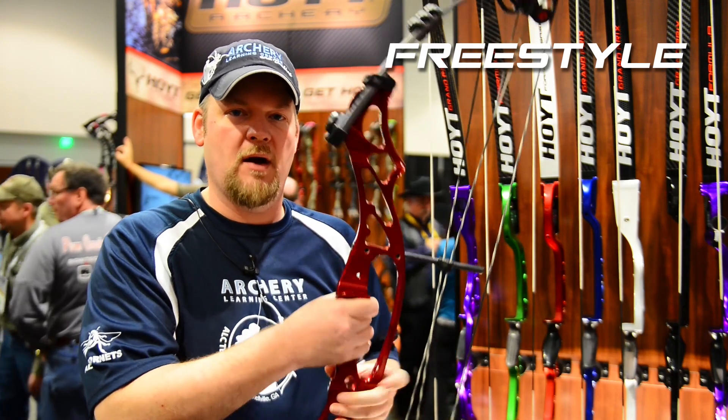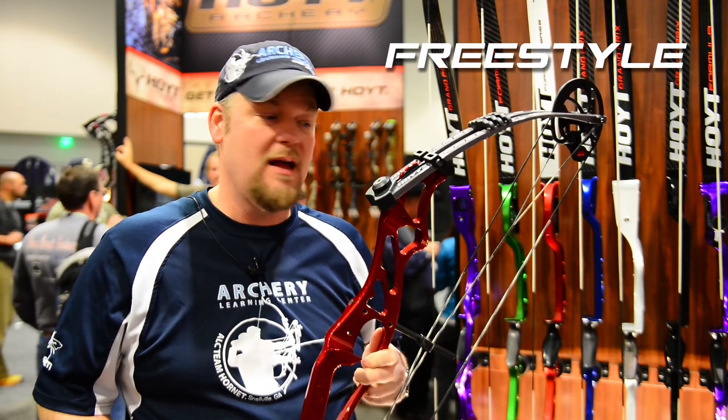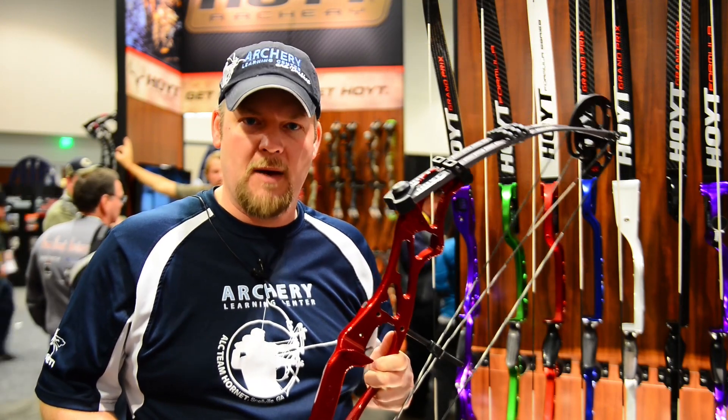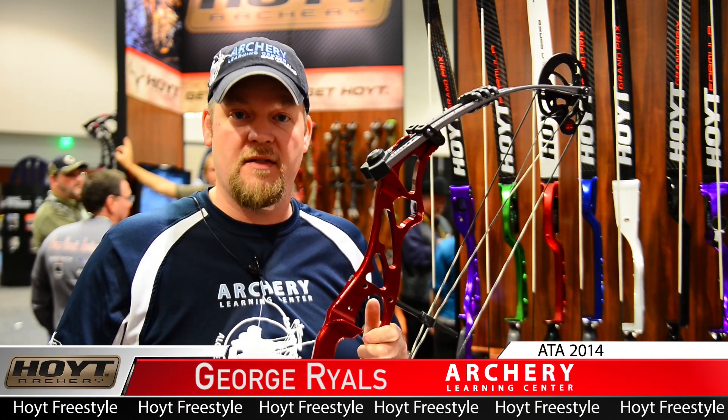This is a great bow to get kids started, or even adults, without spending a ton of money on the full-on rig. They can have all the great accurate technology and something that they can afford right away to get started in target archery.